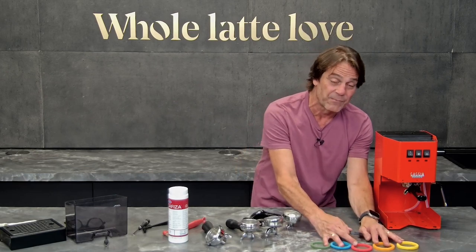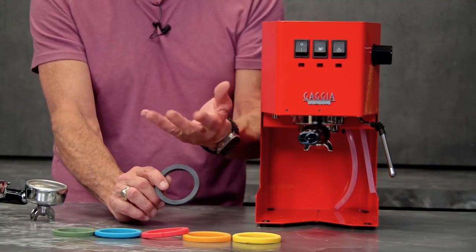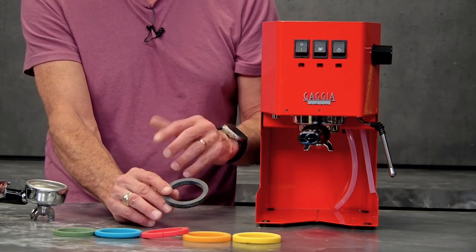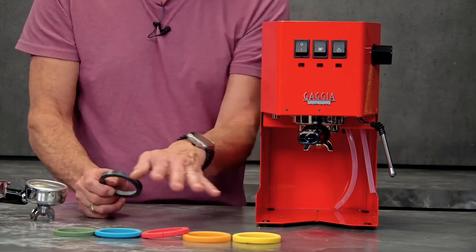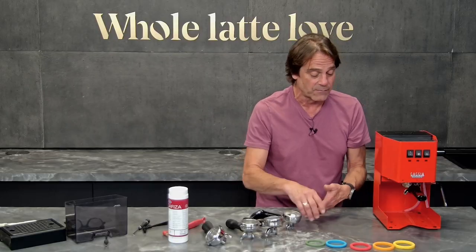I've got some pretty colorful replacement gaskets out here because gaskets are wear items. If you use your machine enough, at some point you're going to be replacing this on a regular basis. We'll talk about how you might want to replace it to make your life a little bit easier and maybe correct a problem.